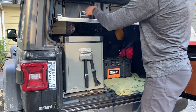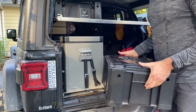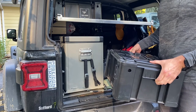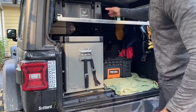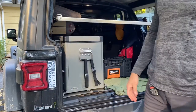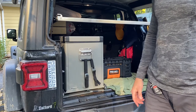We have our two front runner boxes. The first one is basically our camp setup — all of our plates, knives, utensils, and those kinds of things. The second box has extension cords, fire starters, a jet boil, and a bunch of other things to get us ready for cooking.